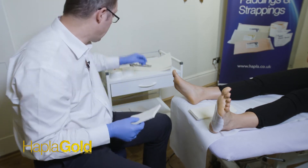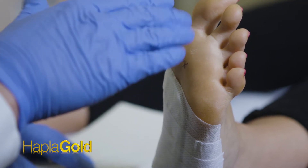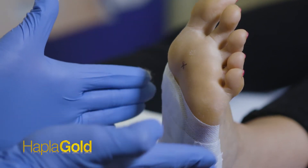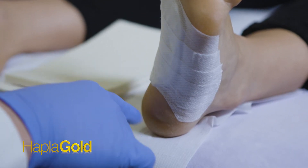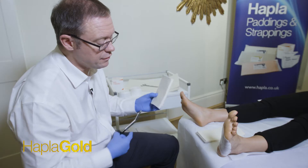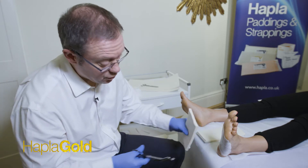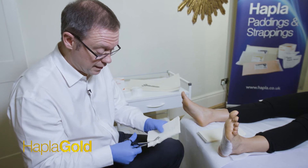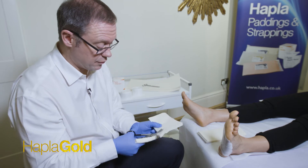Now we're going to cut the plantar slab. This has to end slightly proximal to the toe webbing, follow the lines of the lateral and medial borders of the foot, but end just where the heel fat pad really takes shape over the heel, because we don't want to put any of this felt over the heel. We do this because whilst offloading the area we're trying not to create a limb length difference, so we leave that heel portion out of the padding reach.